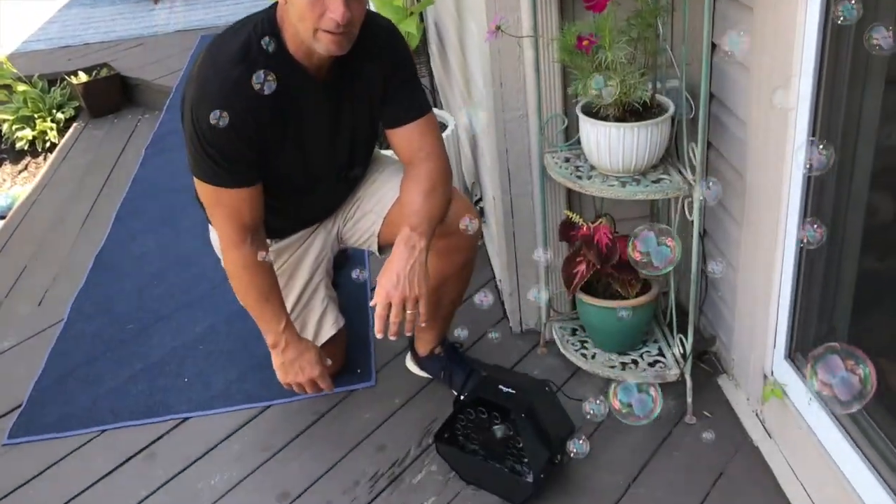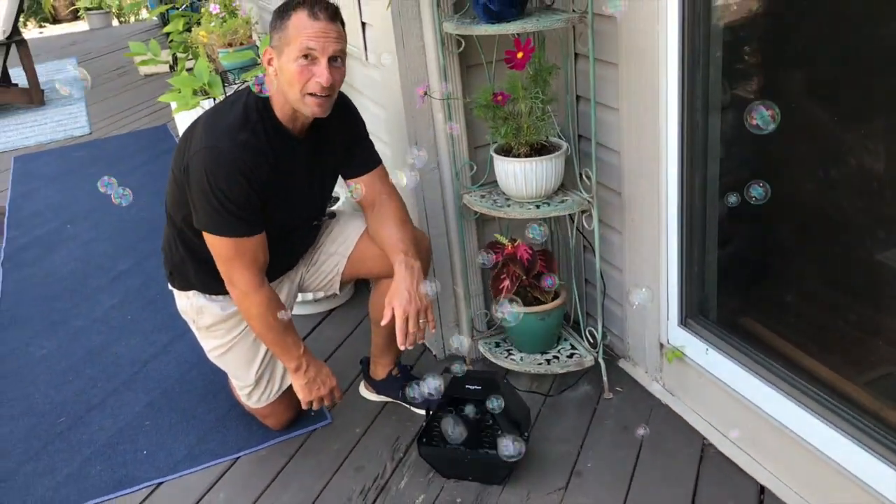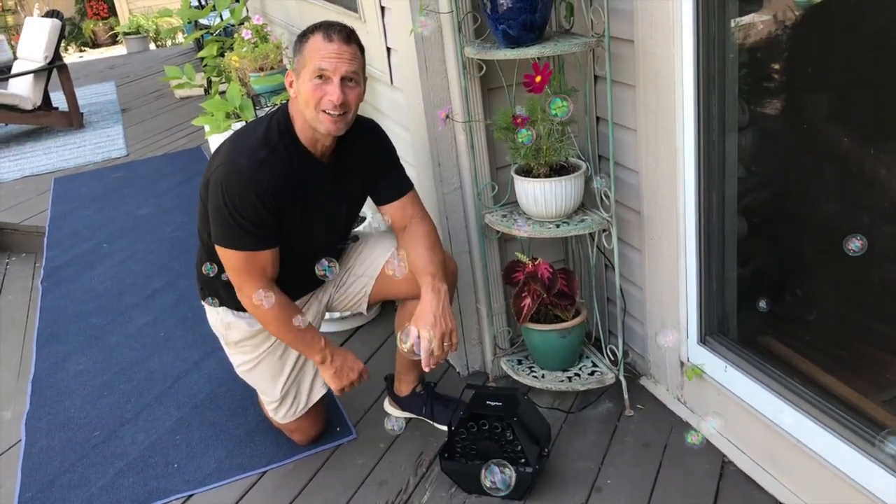Lots of fun for kids to play with. Just a really cool entertainment piece that's going to add a lot of value to your party. So pick it up — you're going to love it.